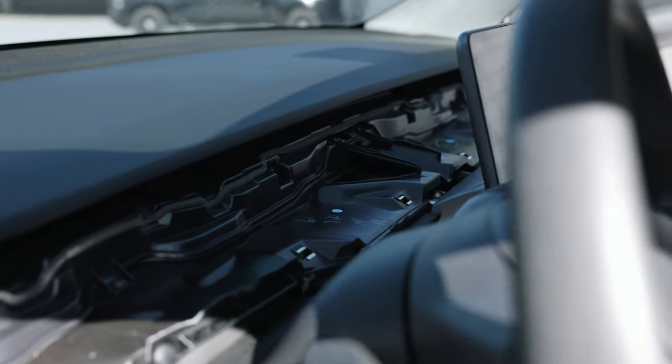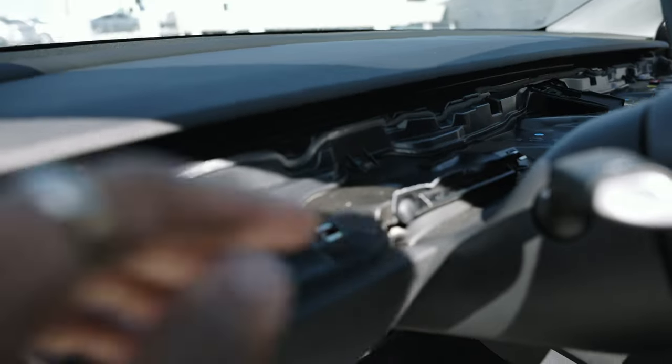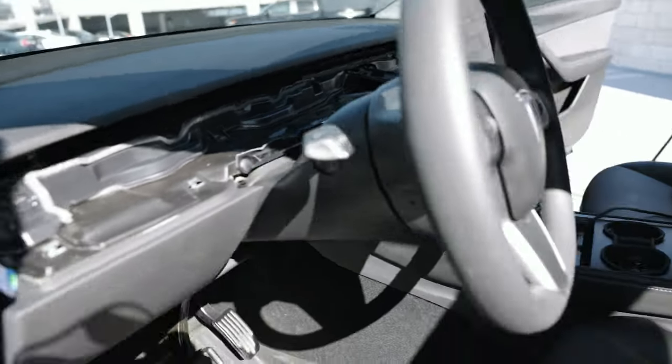It's so crazy to see the internals. That's what the inside of the dash looks like. I think this is where the airflow comes from. That's kind of crazy to see.